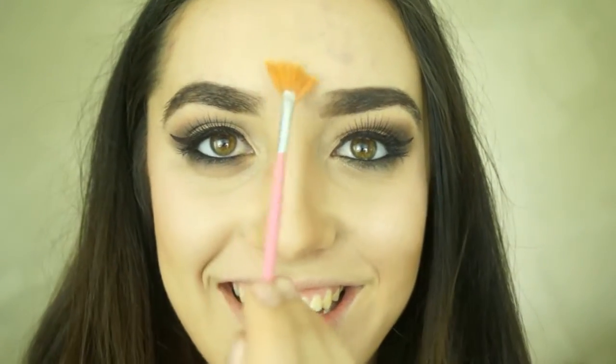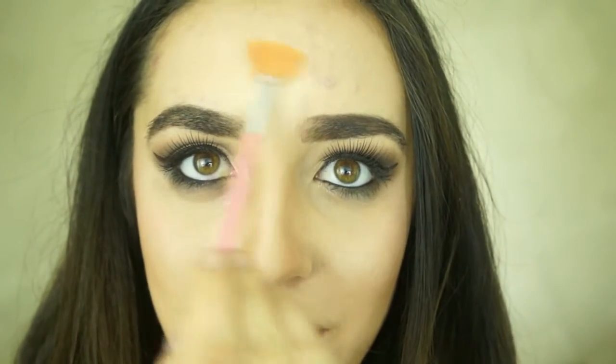Now that I've finished off my eyes, I'm going to go in with my highlighter. I'm using the Becca Moonstone highlighter today. In my honest opinion, I could marry a highlighter. I think Harry's sad that we could have heard that. But if Harry was a makeup fiend, I think he'd feel the same — he'd understand what it feels like to be so in love.